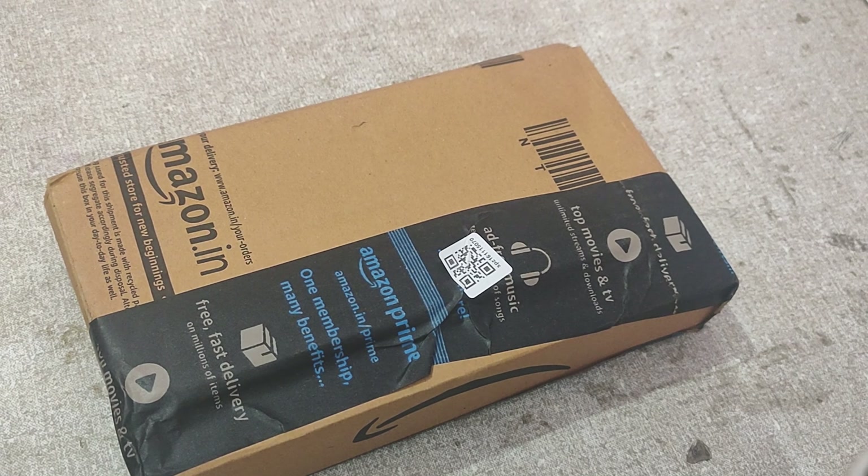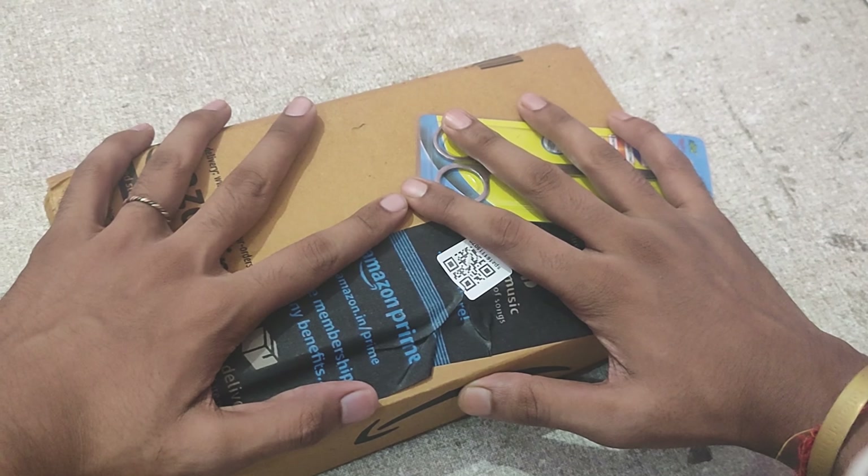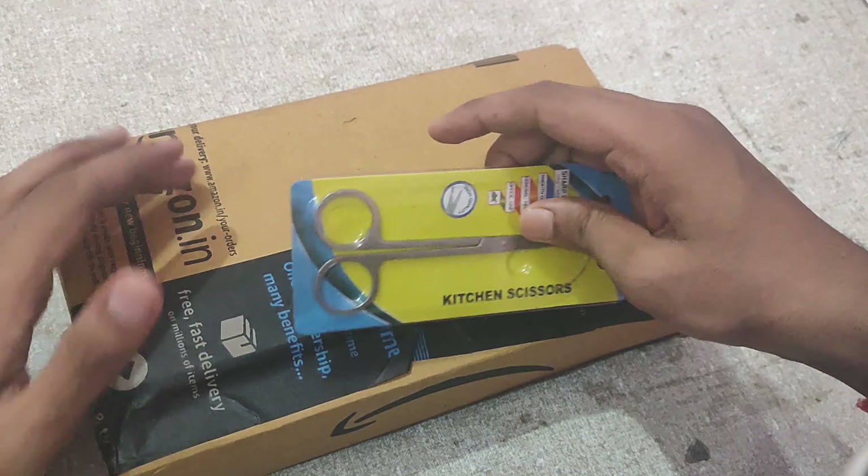I am finally here and I am going to unbox everything. I'm not wasting time, so let's watch the unboxing.